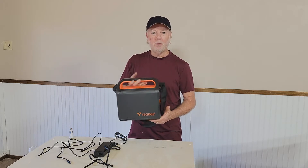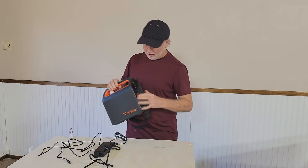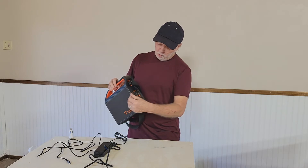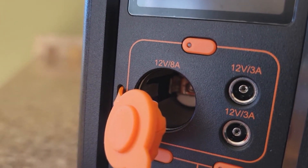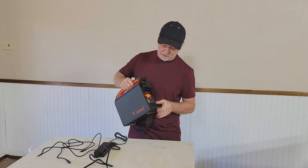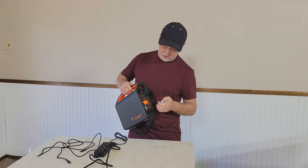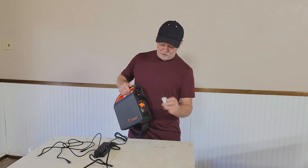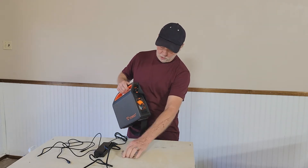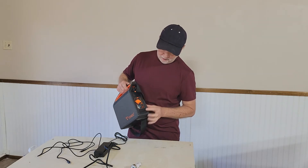You can also jump your car off of it. It's got a cigarette lighter port in here. You can actually plug in a power supply for jumper cables or a cord for jumper cables that has a cigarette lighter plug. This is one of those little double USB connectors that you can plug into it to give you two additional USBs.